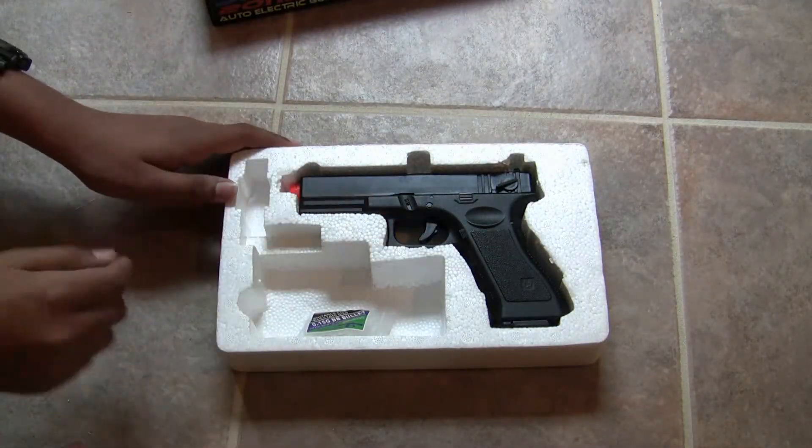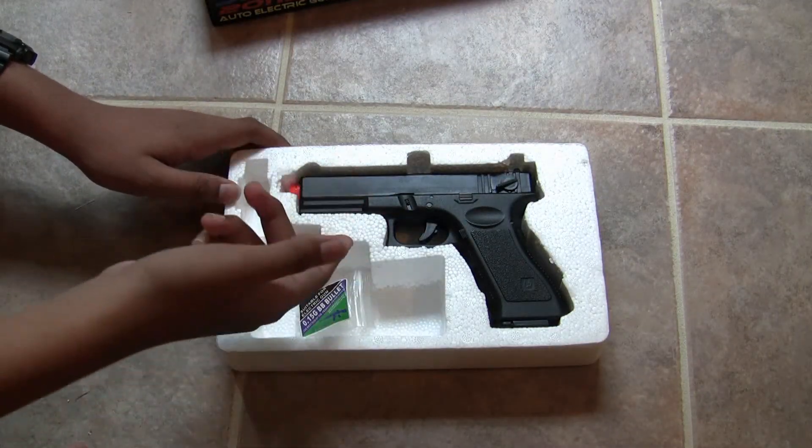Now when you first open up the box, you'll see the gun, a pack of cheap BBs and an unjamming rod right under it.